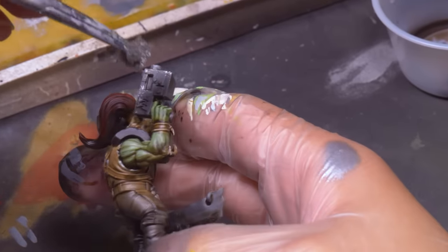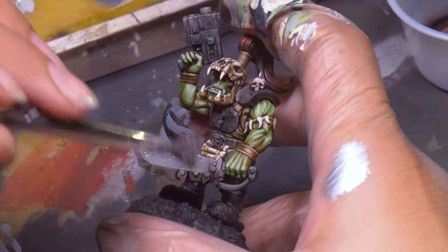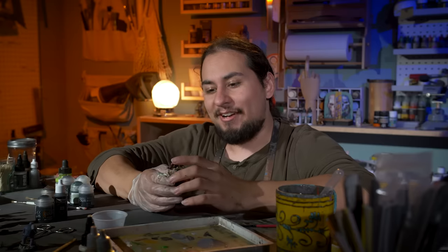To finish off these big brutal orc weapons, I sponged on some silver. With a gray base coat, this silver will trick anyone who sees the model's brain into thinking that all the metal bits are true metal, even though they're mostly opaque colors. The Snakebites give a lovely opportunity to paint 40K models like Age of Sigmar models, because they sort of are — they really are the fantasy version of the orcs.